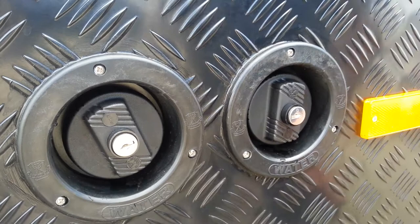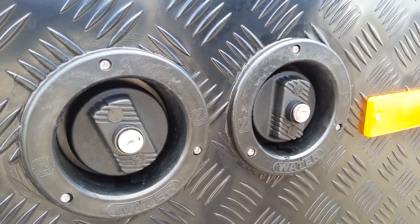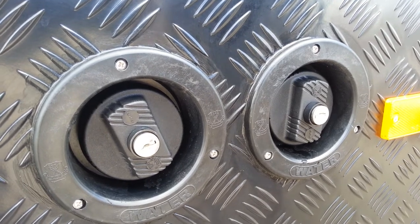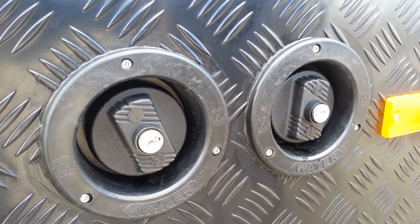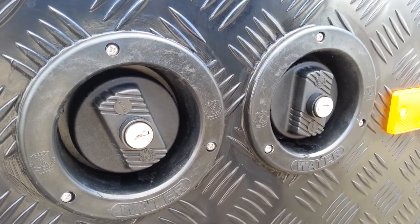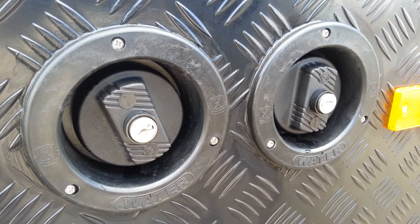On the tanks themselves underneath the van, we have independent taps. Those taps can be fitted inside the van for easier access. We can use one tank at a time — when we've emptied the first tank fully, we then turn to the second tank and empty it fully.